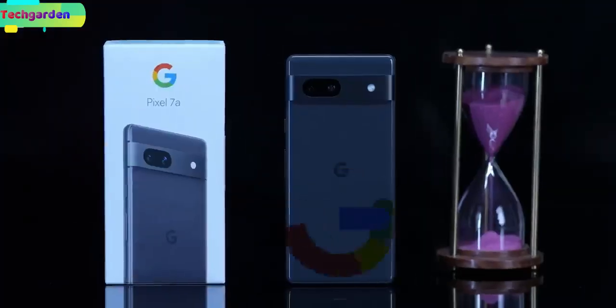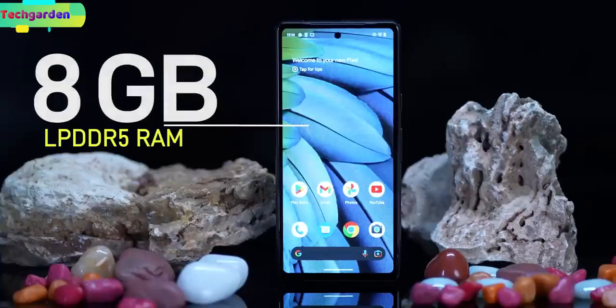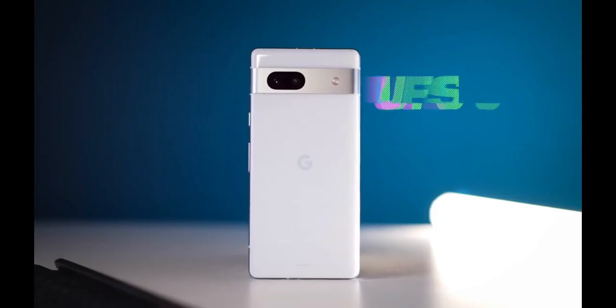Performance. The Pixel 7a is powered by the Tensor G2 chipset with 8GB of LPDDR5 RAM and 128GB of UFS 3.1 storage.